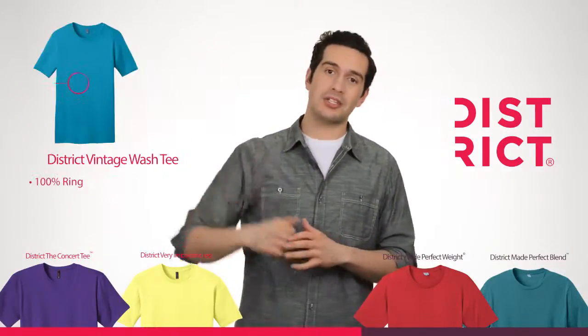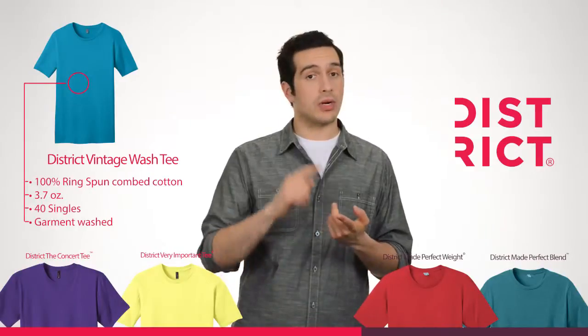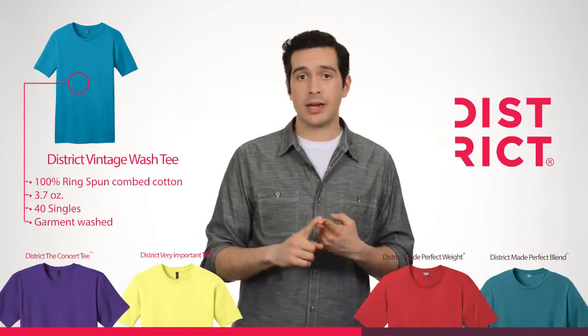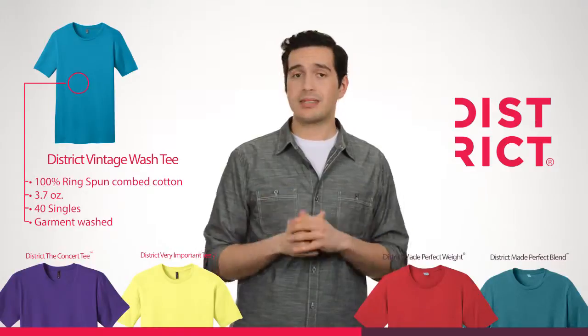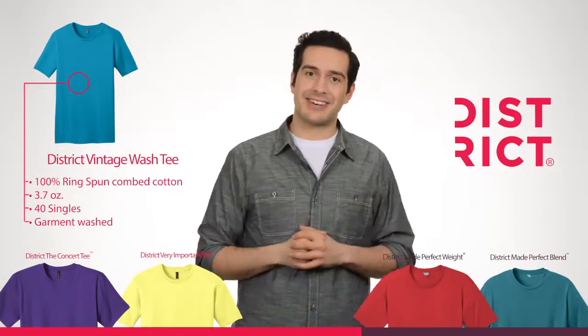This is the Vintage Wash Tee. It's garment washed for an elevated look and feel. It's made out of 100% ring-spun combed cotton, 40 singles, and 3.7 ounces. That makes this tee lightweight, ultra soft, and the one you never want to take off. Ever.